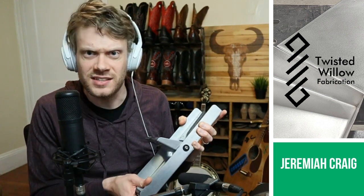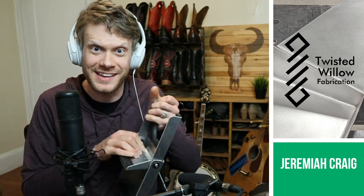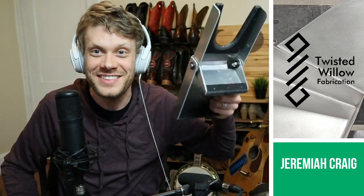When he sent it to me, I said, geez, this is so simple. This is not what I had in mind when I said foldable boot jack, but it's perfect. It's way better than anything I could imagine, which is why my dad is the designer and the fabricator and I'm not. This is incredible.